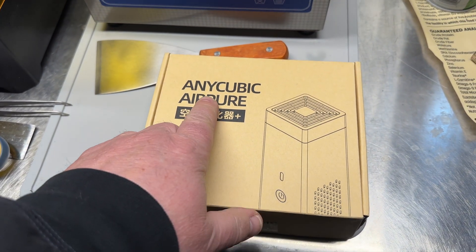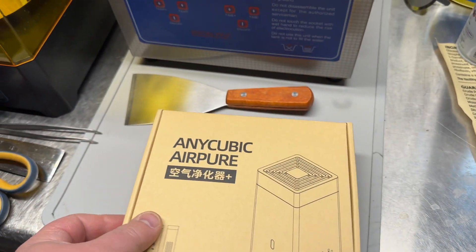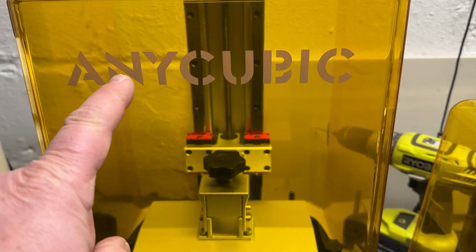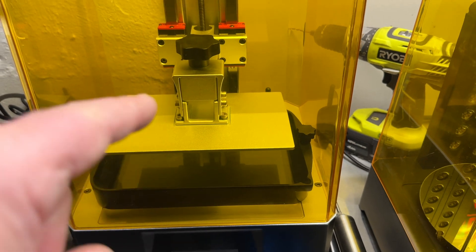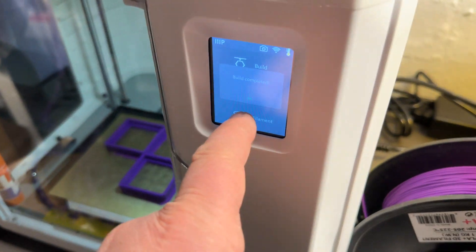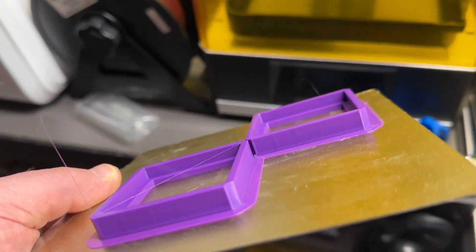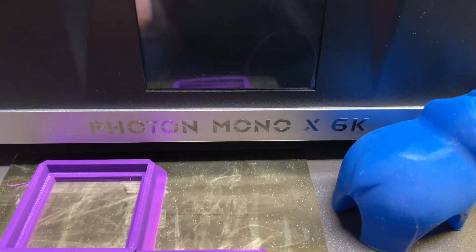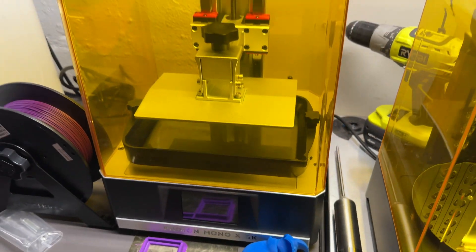We are going to review the Anycubic Air Pure, an air purifier for your 3D printing needs. I have the 6K here to show you how this is supposed to work. There's some background noise — I was just done printing on this one. That's a little foot we'll talk about in a second. This is the Mono X 6K, so let me turn this one off so it's a little more quiet.